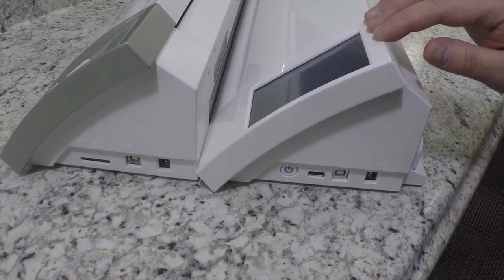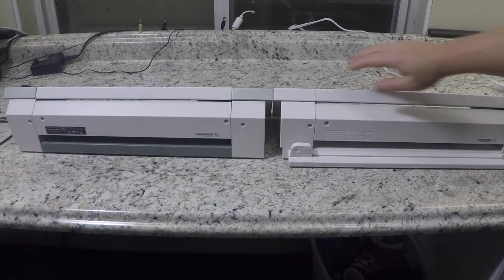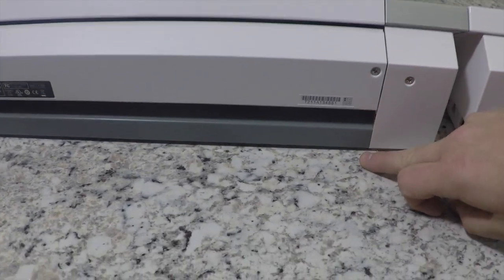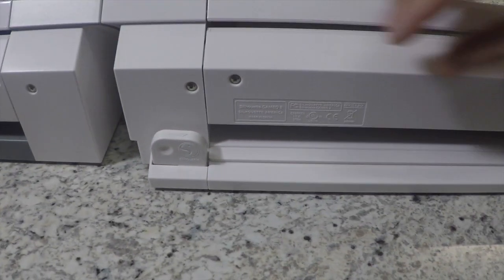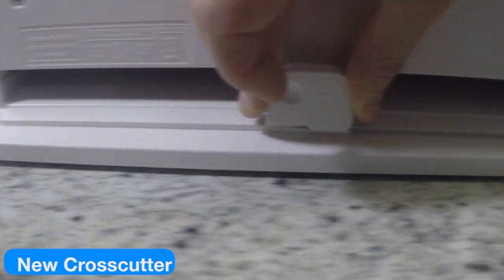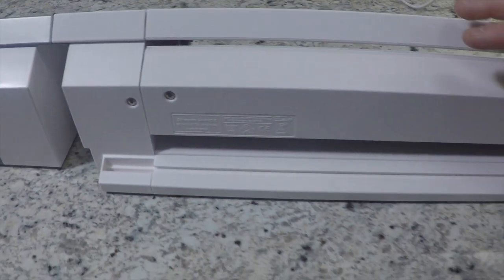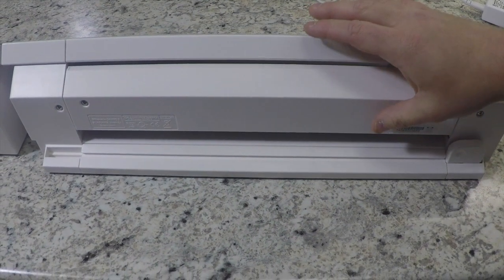Looking at the back of the Cameos, on the original Cameo it's just the back where your mat comes out. One of the nice features on the new Silhouette Cameo is the addition of a cross cutter. When your vinyl or heat transfer vinyl comes out of the back, you can swipe this across to cut it off — a huge, welcome additional feature for people using vinyl and heat transfer vinyl.